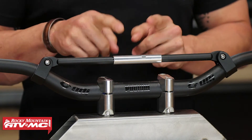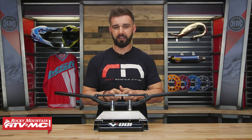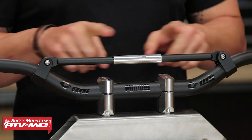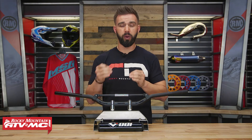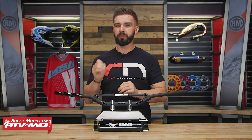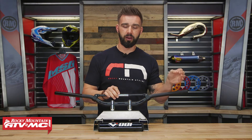Inside this silver piece, they actually have an elastomer, and what that elastomer does is essentially act as a shock, so it allows a controlled flex with the handlebar. The flex of these is going to be right in the middle of a handlebar without a crossbar and one with, so that's why it's going to be awesome for guys that like the look of that crossbar but want a little bit more flex, more like a handlebar without a crossbar.